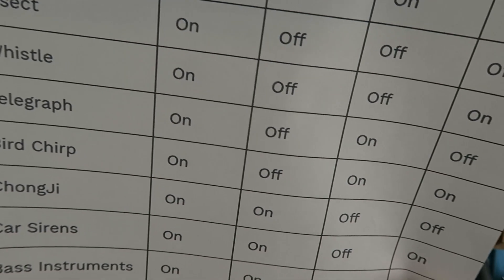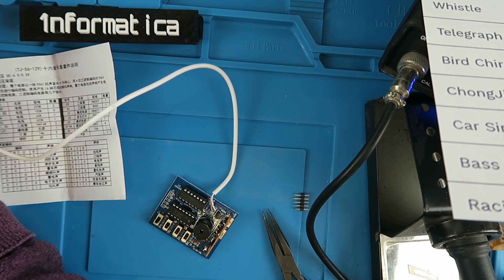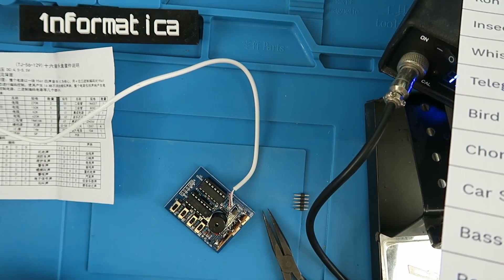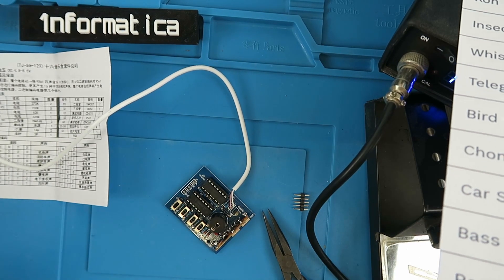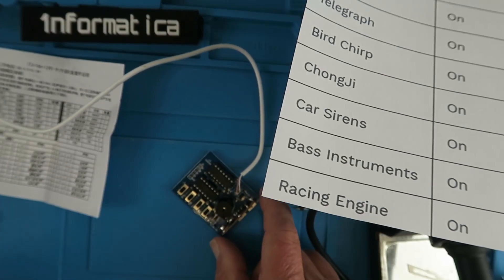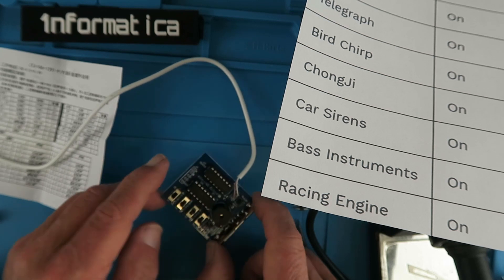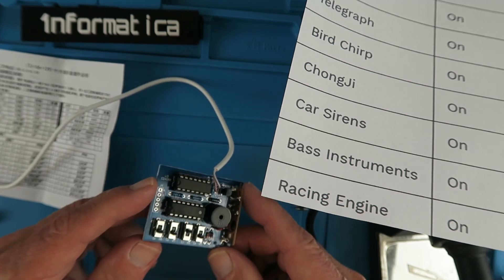So for example chongji is on, on, off, off — and that sounds clear enough. Insect should be on, off, off, off — similarly annoying. And lastly let's try the car sirens. So yes, you could really annoy the neighbors with this little guy. It's an interesting little kit to put together, and if you're making a model or need a particular sound effect, it's the ideal little module to get.